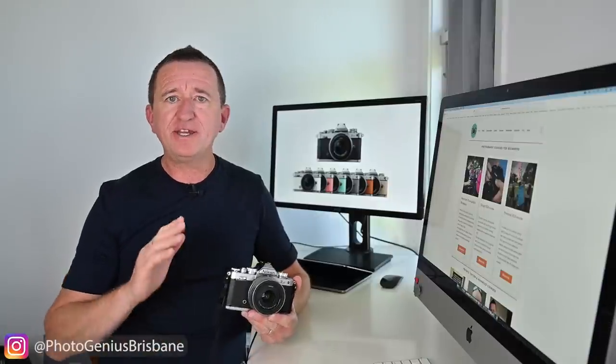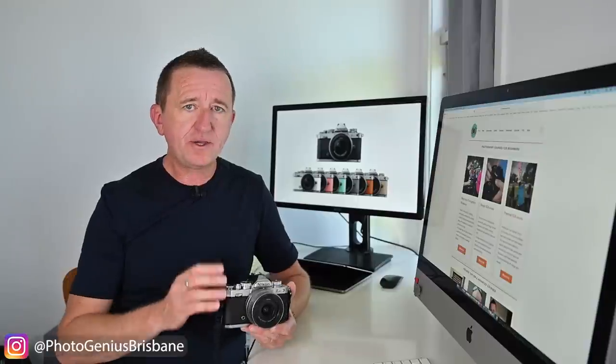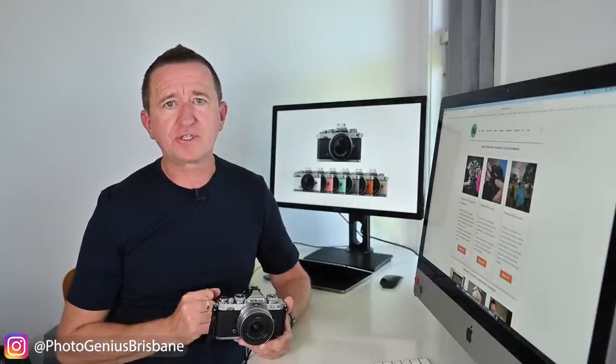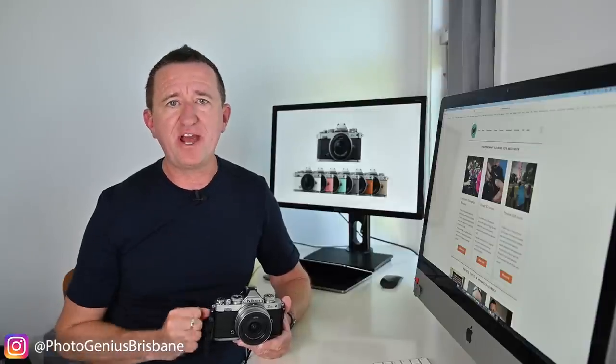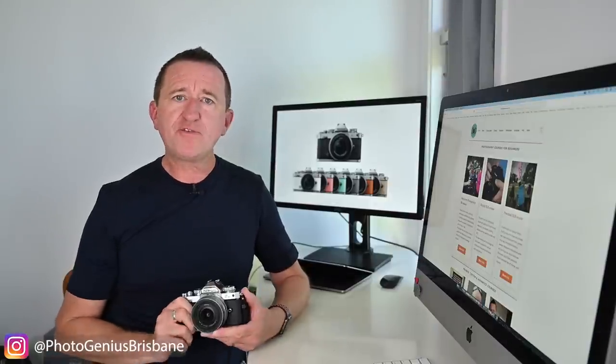Now this is my Nikon ZFC. This video is not sponsored by Nikon and Nikon did not lend me a camera to test and try. Instead I purchased this camera with my own money — but did I make a good choice? In this video you're going to find out, because I'm going to be sharing some images I've taken over the past few weeks and telling you my thoughts after using the ZFC.